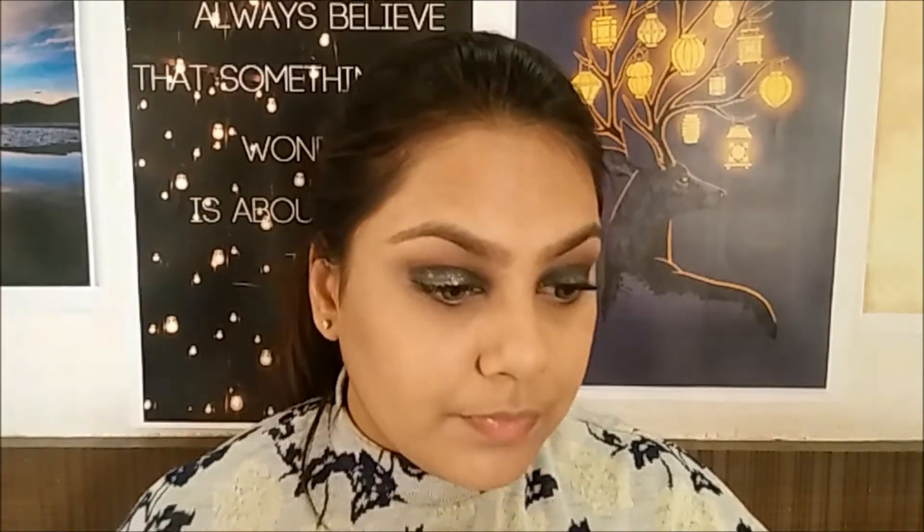Going back to the same eyeshadow palette, I'm using the matte brown color to contour my face. Now moving back to the eyes, using a black kohl I'm tight lining my upper as well as my lower waterline.